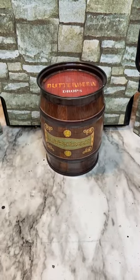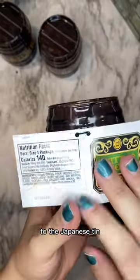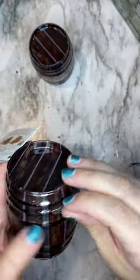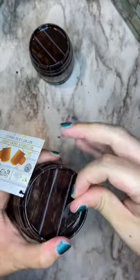I want to compare the Jelly Belly version to the Japanese tin, and the first thing that I like is that this tag is not attached — it falls out when you open it and it makes the best pop when you do.